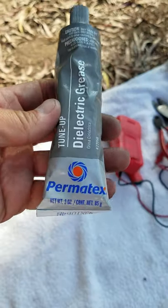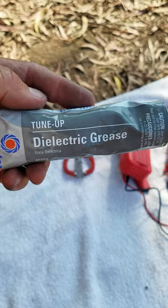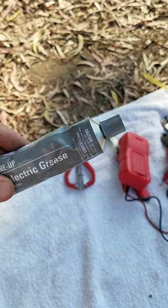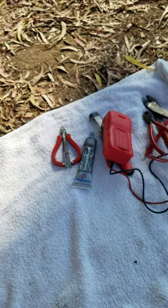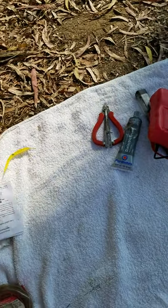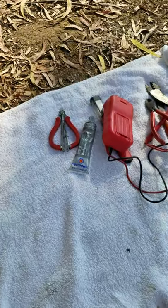Get some Permatex dielectric grease. You put this on spark plugs and spark plug wires. Look into the proper way to use that.